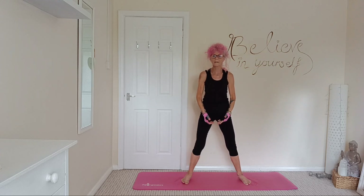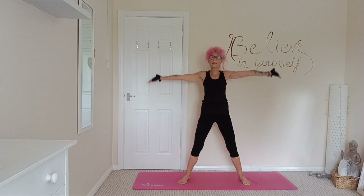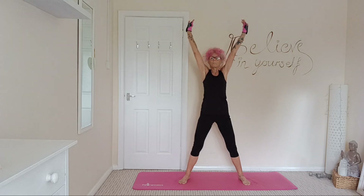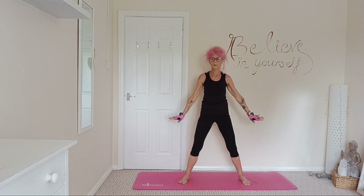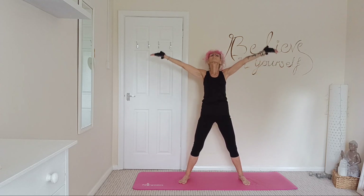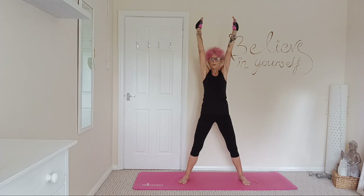Let's just bring those legs in a little bit. Just a nice gentle breath, inhale up, palms touch, exhaling out, palms facing away, bringing those arms down gently. Inhale up and around, palms touch, exhaling out and away.